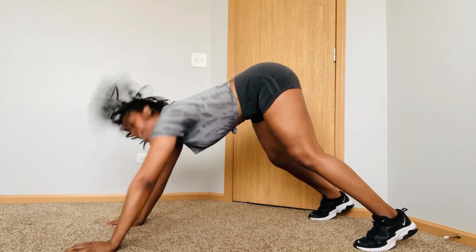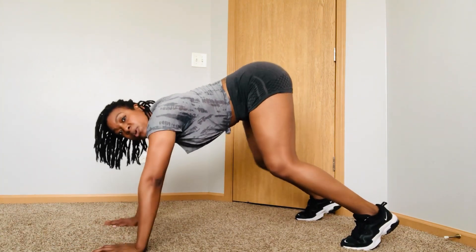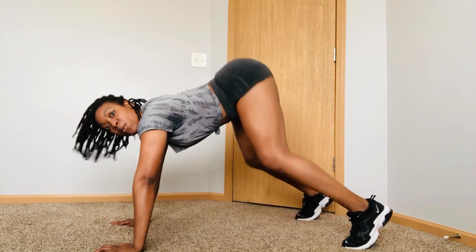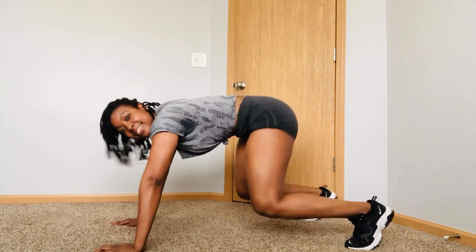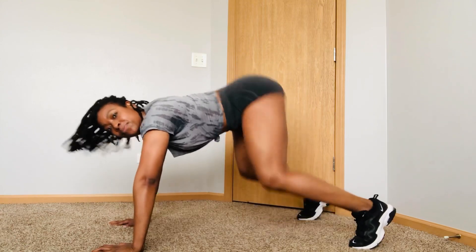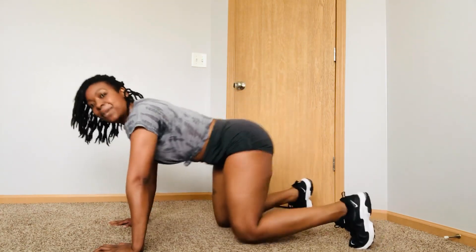Spread those legs out. Bend those knees. Get your lower back. 5, 6, 7, 8. 1, 2, 3, 4. Shake it out. Have fun with it. One more step. Take a break.